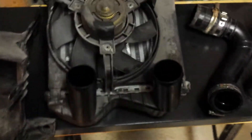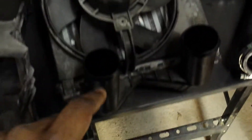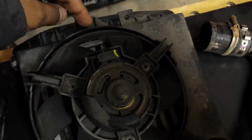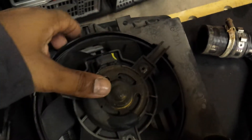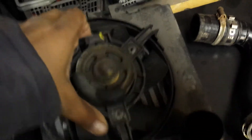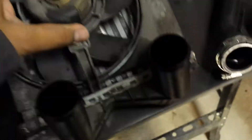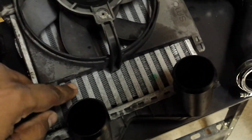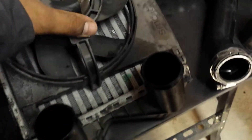After removing those two parts, the next thing I did was remove the fan for the intercooler. The fan has a clip which sits in here — you press on the inside then push upwards. Once you do that it's just a matter of lifting the top part out and then sliding it up.